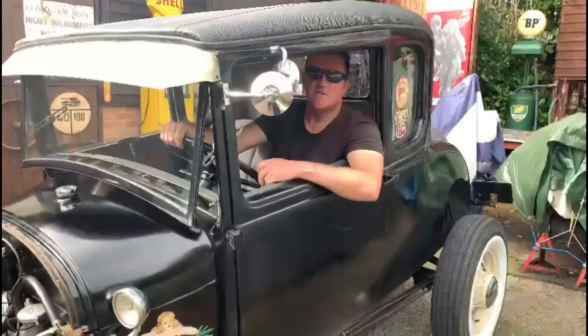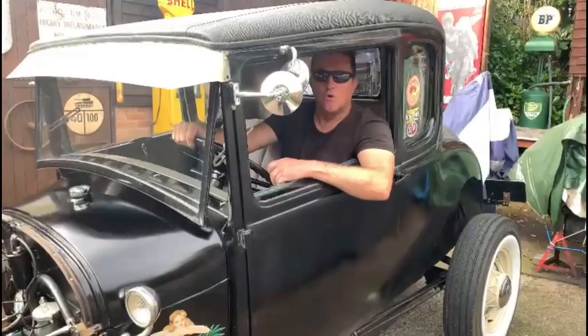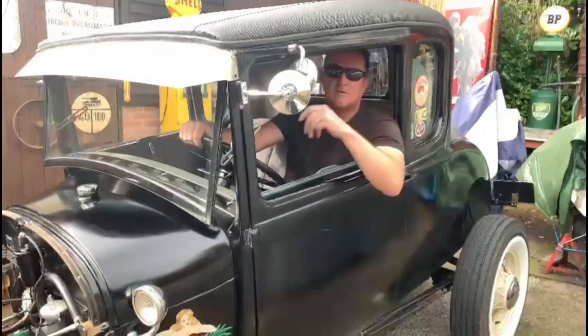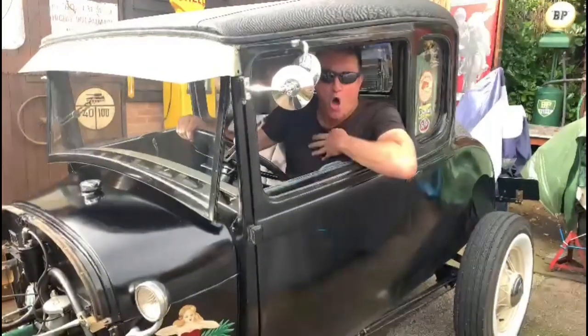We'll also do some videos from my workshops at home. You'll see some of my projects — more cars, bikes, hot rods, odds and sods. If you like petrol, oil, dirt, and beer, then tune in. If you're a bit woke, left wing, believe in climate change, or you're vegan, then just — out.